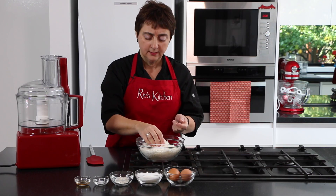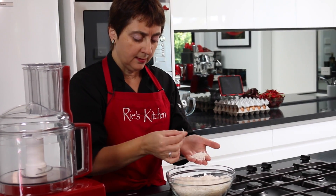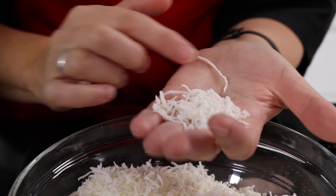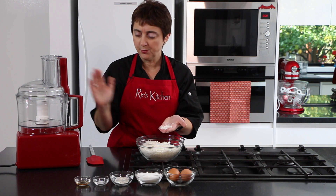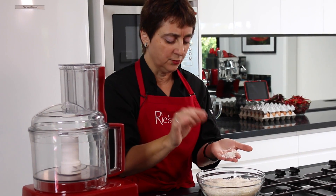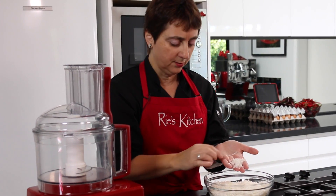This is unsweetened shredded coconut, which is the most common form found here in Australia. It comes in many different lengths — some quite long and some quite small. We still want to have texture but we certainly don't want something too big in our macaroon, so we're going to pulse it in the food processor just for a minute. We don't want it to turn into flour, just want to make them slightly smaller so we end up with a lovely texture in our macaroon.